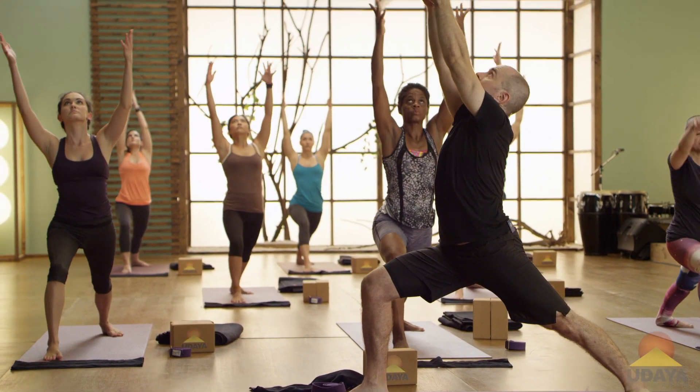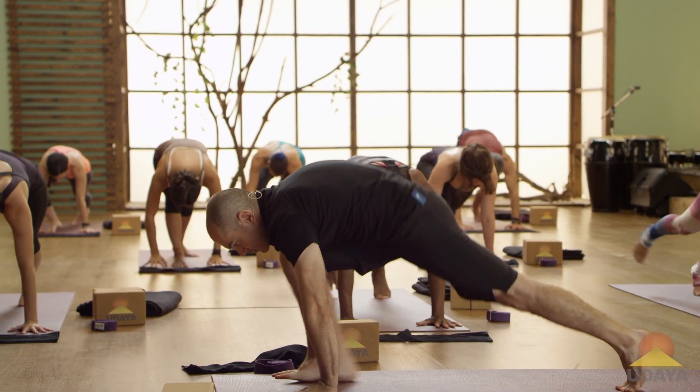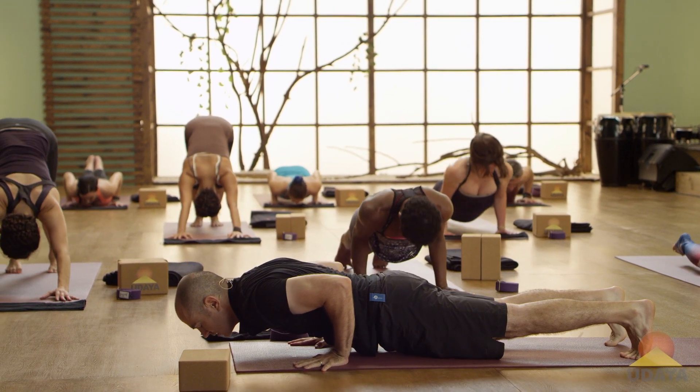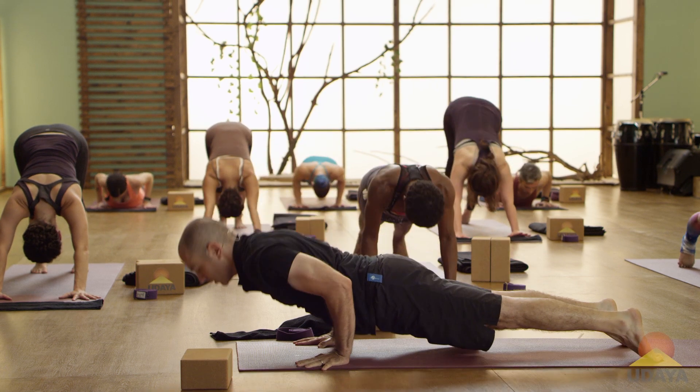Reach up. Look up. Exhale. Hands to the mat. Inhale, plank. Exhale, chaturanga. Inhale, cobra, up dog. Exhale, down dog.